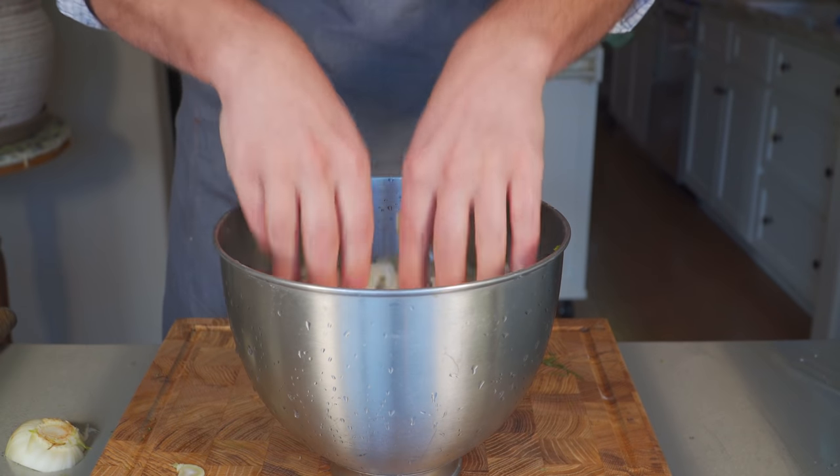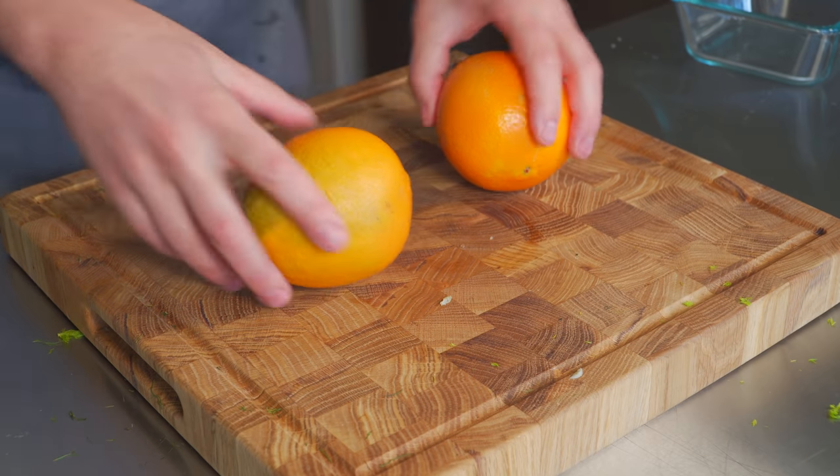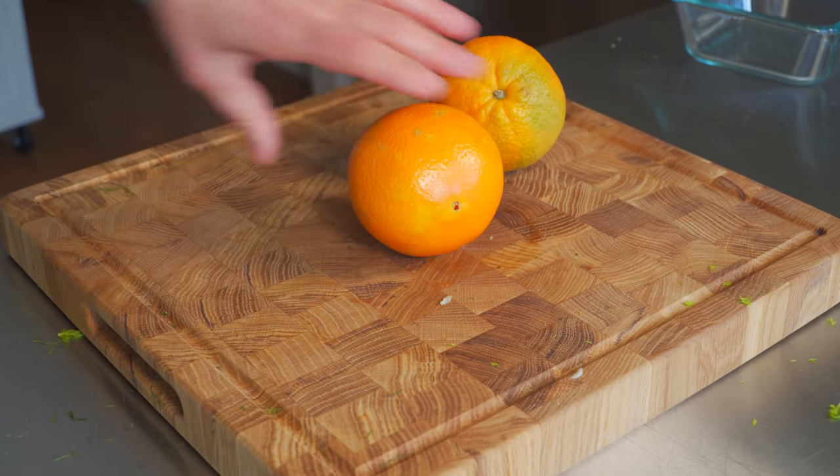Now we're gonna let that sit. It's got some really great texture on it. All right, now next for the salad — oranges. You're gonna learn how to segment an orange. It's actually pretty easy.